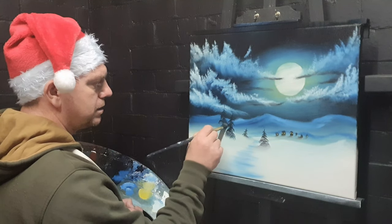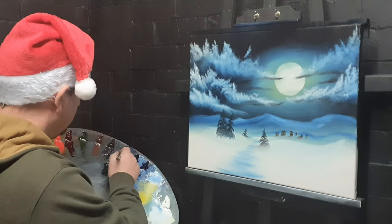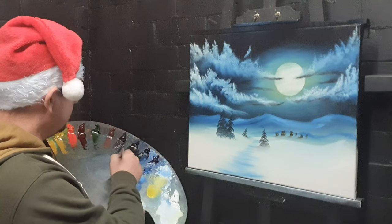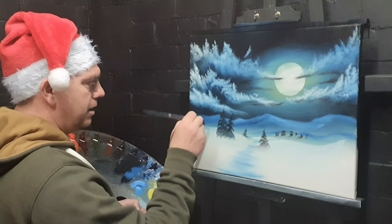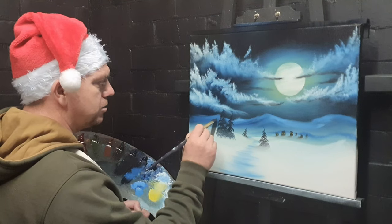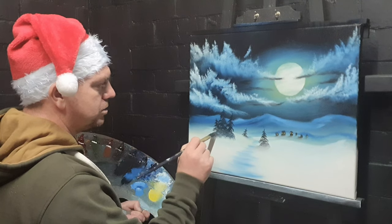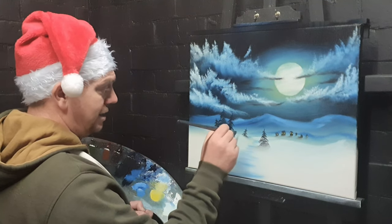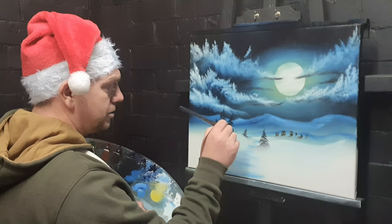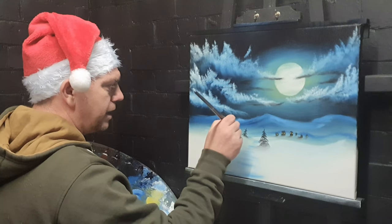Put some more trees in just there — they make good evergreens, lots of branches hanging down. Put a couple more in: put the start of the trunk and then work your way down. Plenty of paint — don't be stingy. If you've got a couple of trees you end up with a mummy and daddy one, you'll end up with a baby one at some point. Trees are just like people, right?